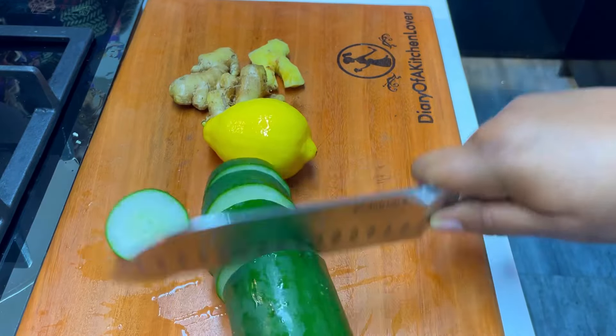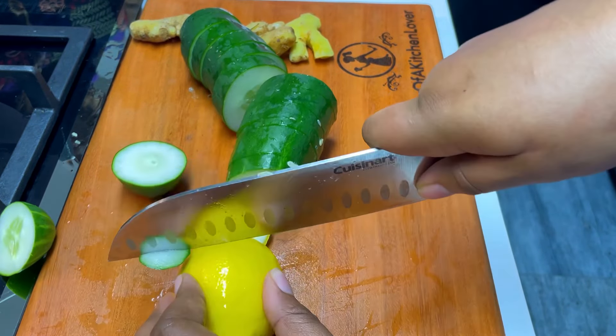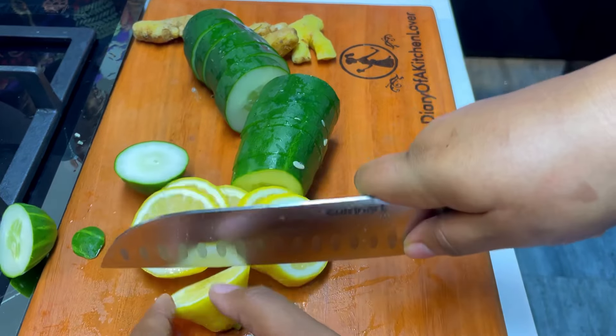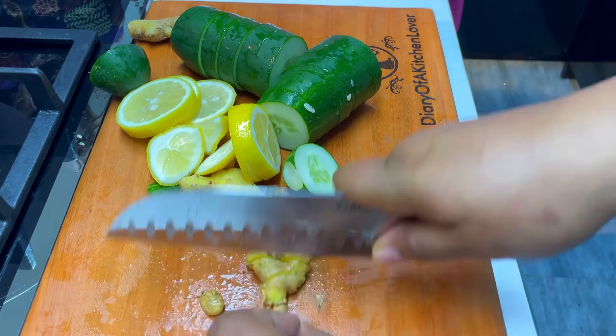Now we slice the cucumbers and the lemons, and we also cut and peel the ginger. Most times I don't like to peel my ginger — I just wash it thoroughly because the peel from the ginger is also very healthy. So once you're done, go ahead to blend the pineapples with the ginger.